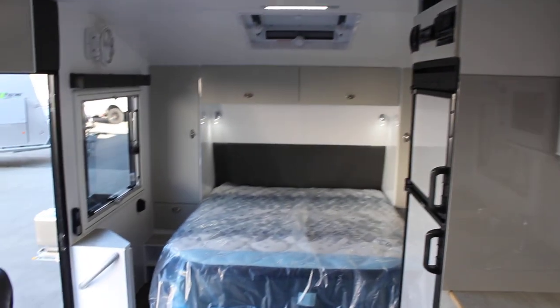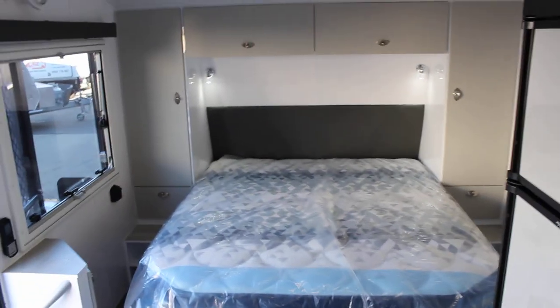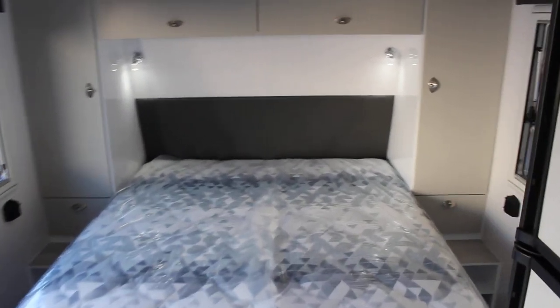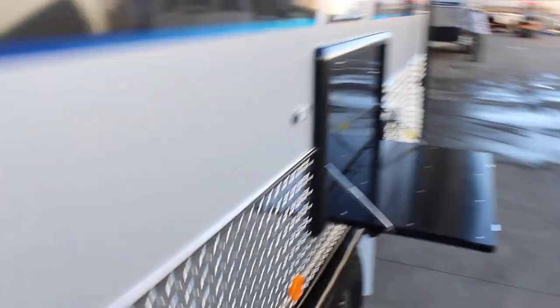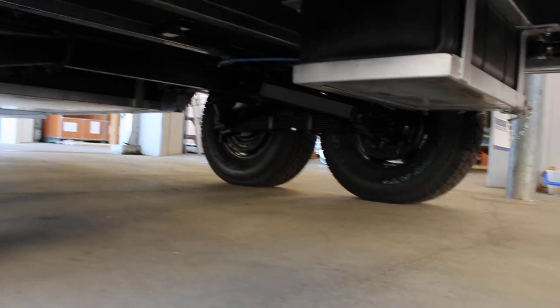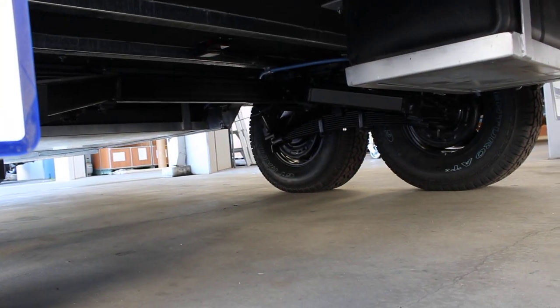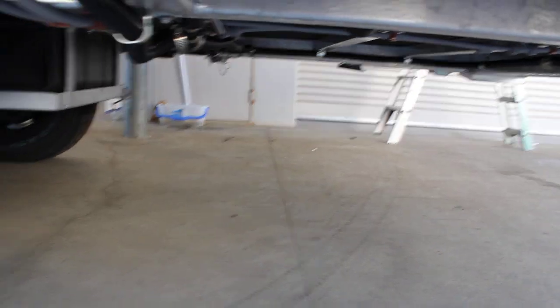So just a truly spectacular van — very, very comfortable. It has two 150 watt solar panels and two onboard batteries, and it will take you anywhere you would like to go in absolute luxury. Underneath you can see the simplicity suspension, the three onboard water tanks including one grey water tank, and the very, very thick steel frame.